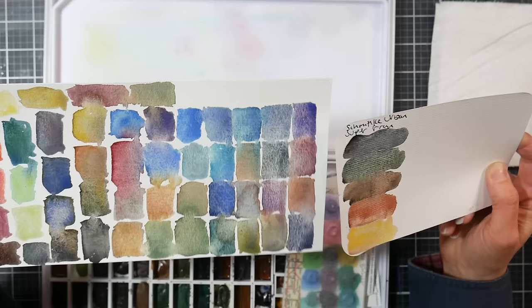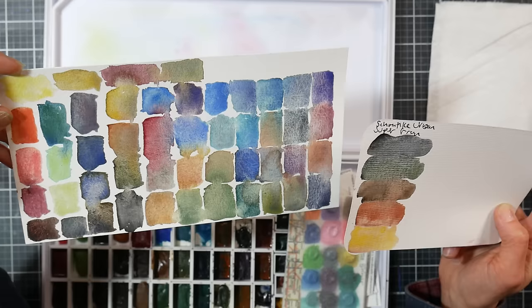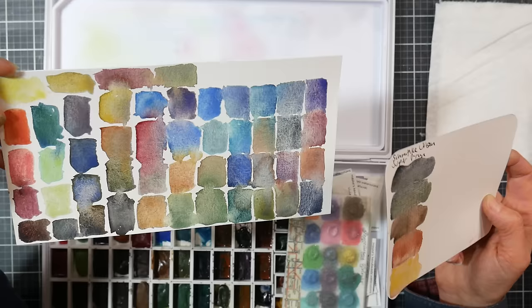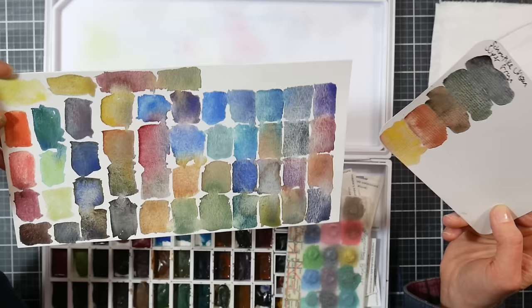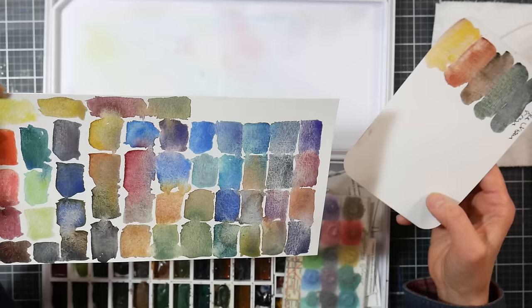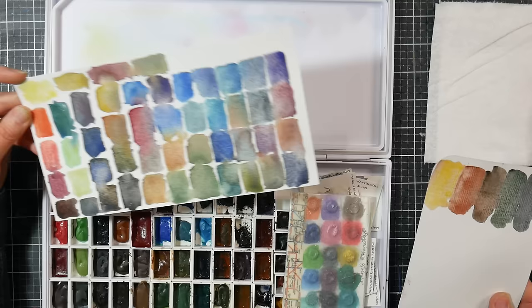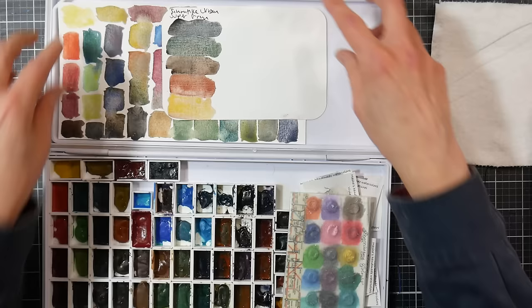It seems to me like things go one way and then completely the other way when it comes to art trends, so it could be in a year or two that granulating colors are passé. The art world has become a lot like fast fashion in my opinion. Make sure you like it if you're going to buy it — try to figure out whether you like something because you're used to seeing it, or because you really like it. I like this in doses, and since I also like to mix my colors, buying pre-made super granulating colors is not how I spend my money, although I'm happy to review them.